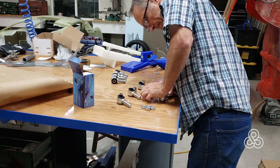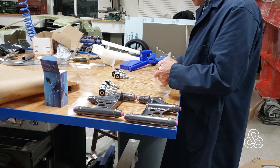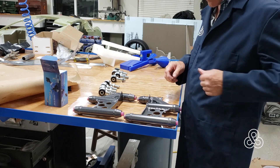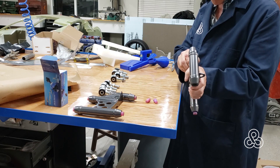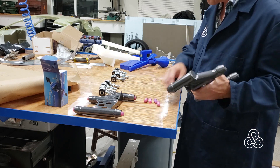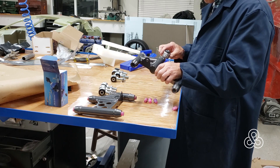I've gone and powder coated the A-arms themselves and I'll be bringing those out to start assembly. Putting some jam nuts on the rod ends, and I put little silicone plugs in to keep the threads clean during powder coating. Now it's just a matter of threading all these rod ends in.